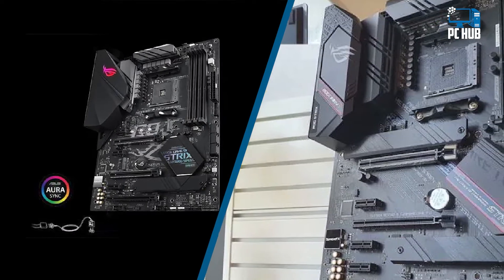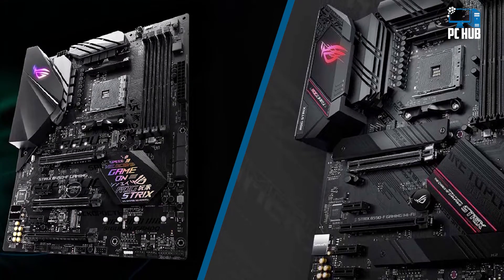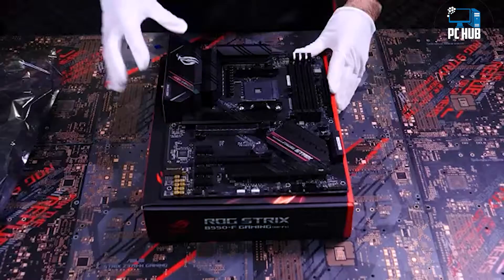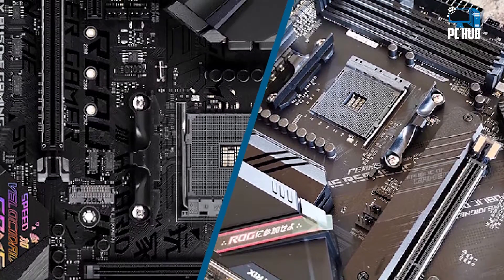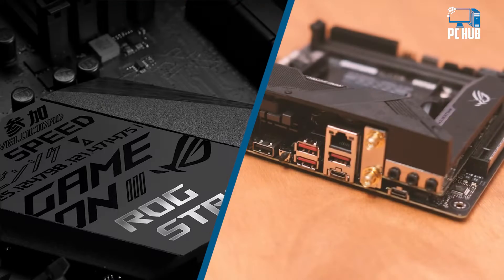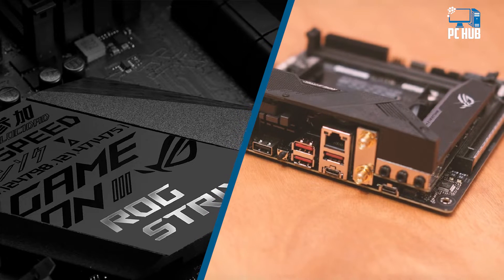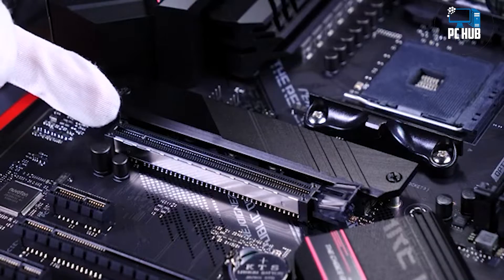For those looking to future-proof and make use of all the goodness of PCIe 4.0 and dual GPU, B550 is the way to go. AMD also confirmed Zen 3 support on the B550 chipset, which B450 boards lack. So for those planning on getting a Ryzen 3 3100 or 3300X and upgrading to a higher-tier Zen 3 CPU down the line, this will be perfect.